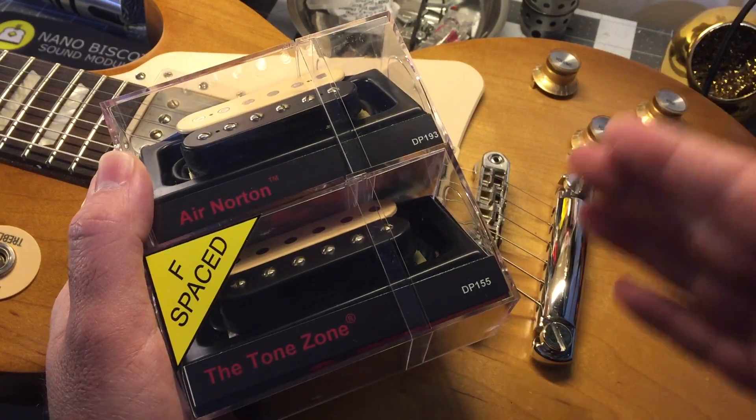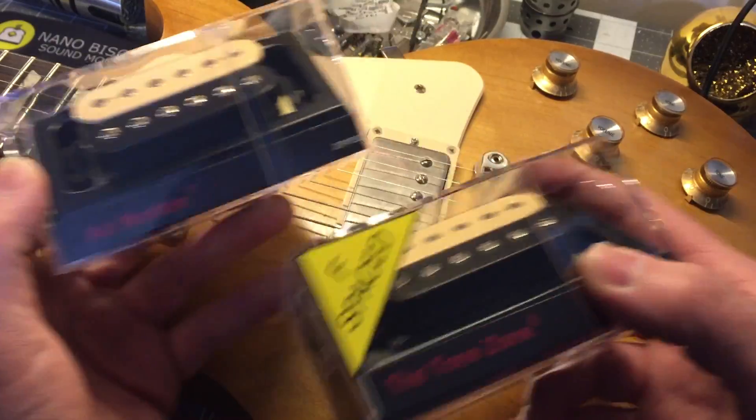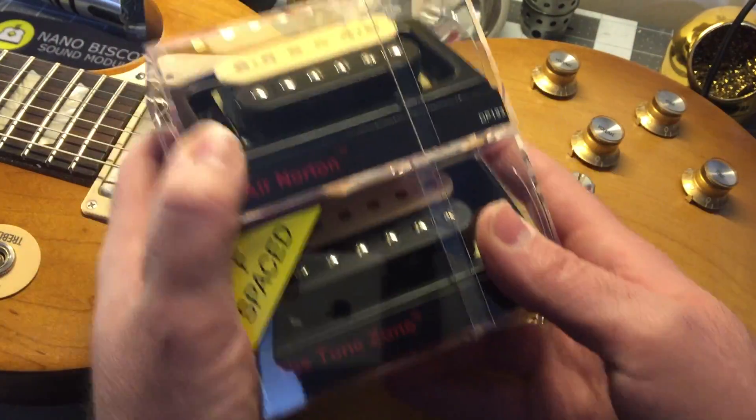Hey, Richie Castellano here. Today's video is going to be about F-spacing in guitar pickups. This is a topic that's confused me. I couldn't find sufficient answers when I looked this up on the internet, so I figured that maybe I can help a little bit.